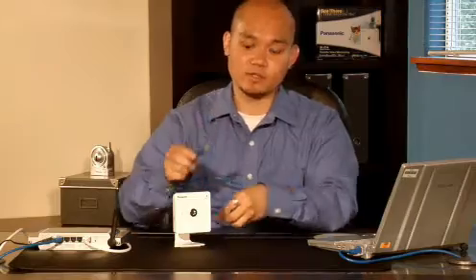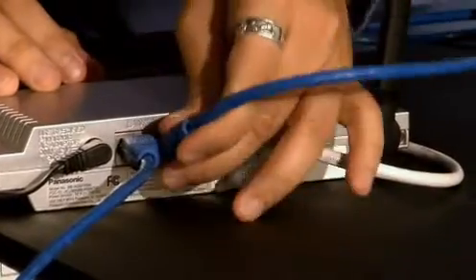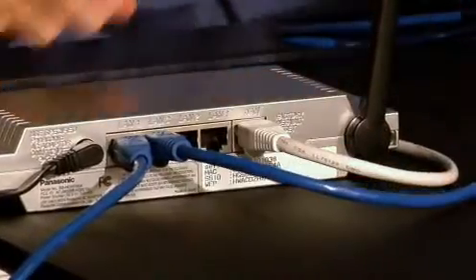All set? Good. Then let's set up and configure your camera. First you want to connect the ethernet cable to the network camera. Take the other end of the ethernet cable and plug it into an available LAN port on your router. Now make sure that the computer you're using and the camera are connected to the same router.